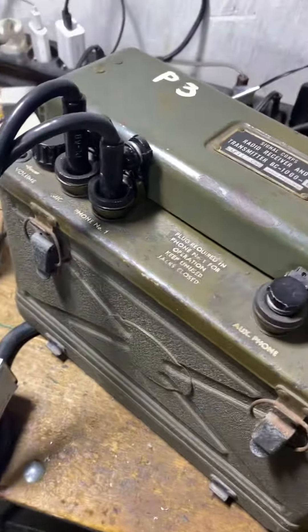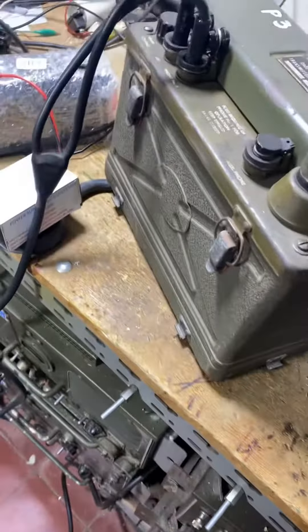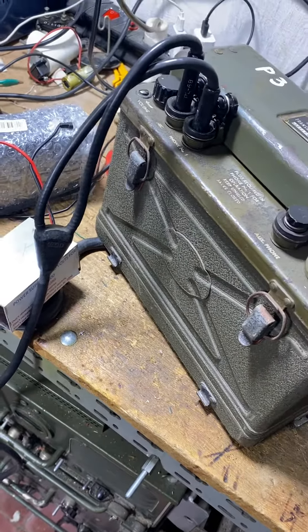So let's go on now for a test using the VRC3 power supply.